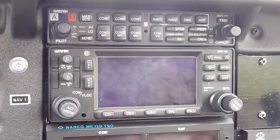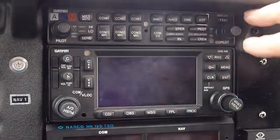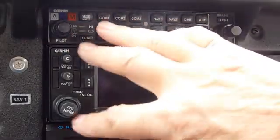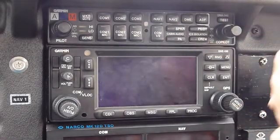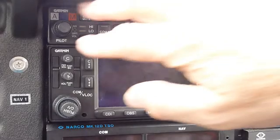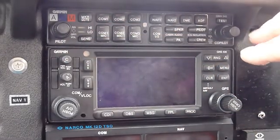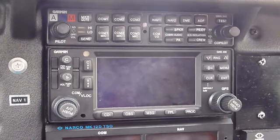The two devices we're looking at are a Garmin 340 audio panel and a Garmin 430 GPS comm and nav device. Let's talk first about the audio panel because it's like the switch panel in here and we really should get it working first.